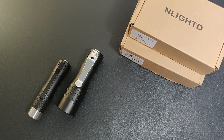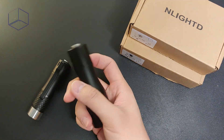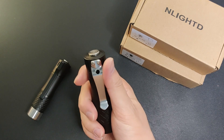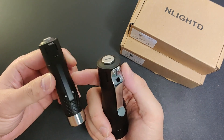Triple the brightness, more than double the distance in a not that much bigger package, at least on paper. Welcome back to UDC channel, this is Jay. I'm talking about this newly released Enlighted L3 from Neos Gadget versus the older L2 brother that I've reviewed previously.